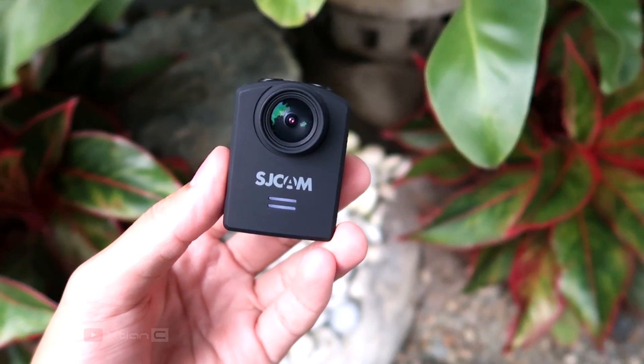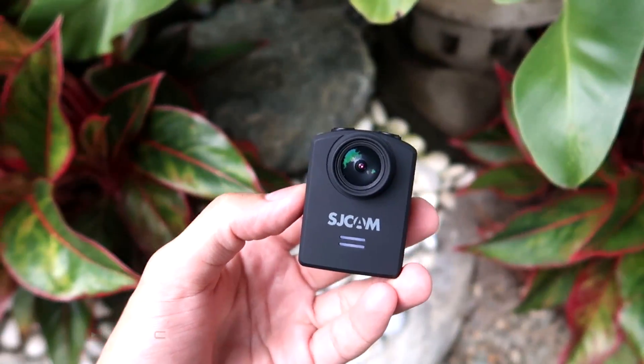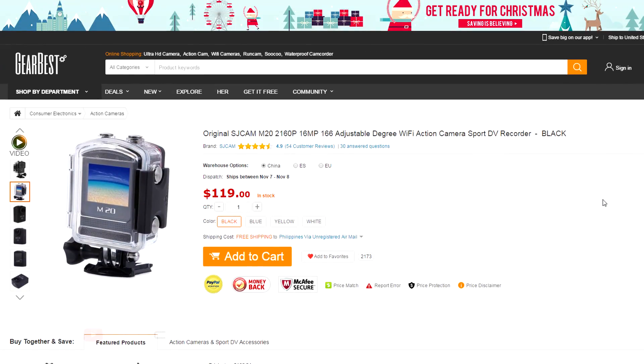What's up guys, Action here, and this is my unboxing and review of the SJCAM N20 action camera.